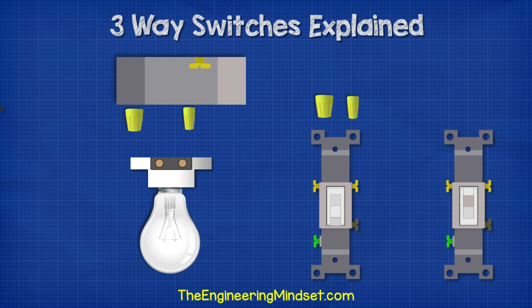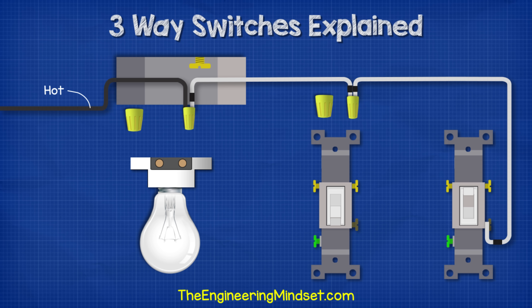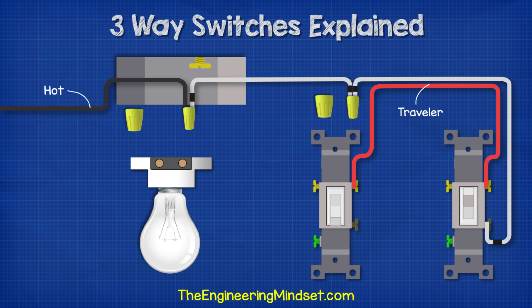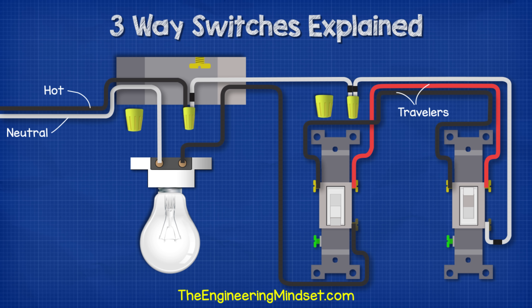For this circuit, we bring the incoming supply black hot wire into the ceiling box first and connect it into a wire connector. Then we run a white wire from the wire connector to a wire connector within switch box one — marking both ends with black electrical tape to warn that it is hot. Then we run another white wire from the wire connector to the common terminal of switch two, again marking the ends with black electrical tape. Now we run a red traveller wire from the right traveller terminal of switch two to the right traveller terminal of switch one, and a black traveller wire between the left traveller terminals of the two switches. From switch one, we connect a black wire from the common terminal to the light fitting terminal. To complete the circuit, we bring our incoming neutral and connect it to the other light fitting terminal.